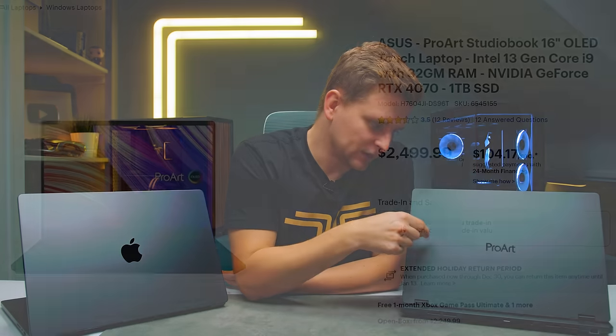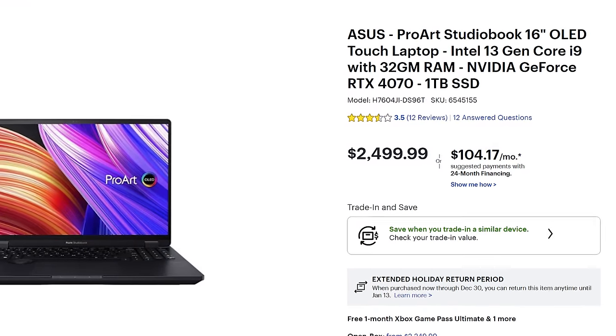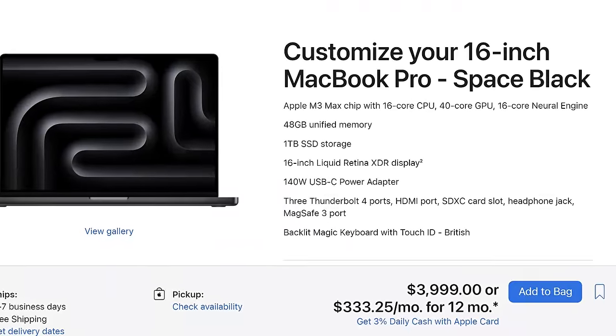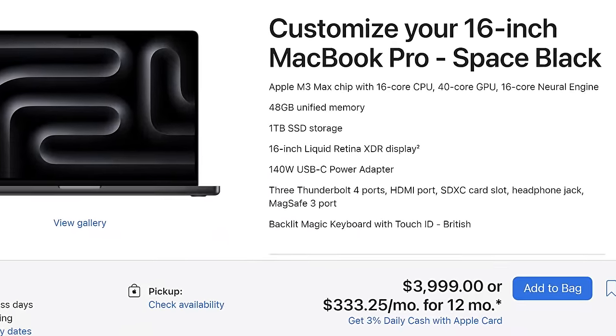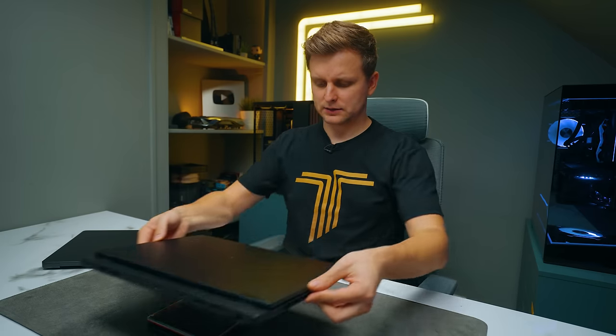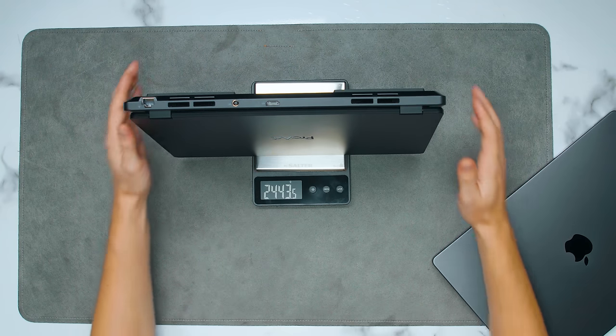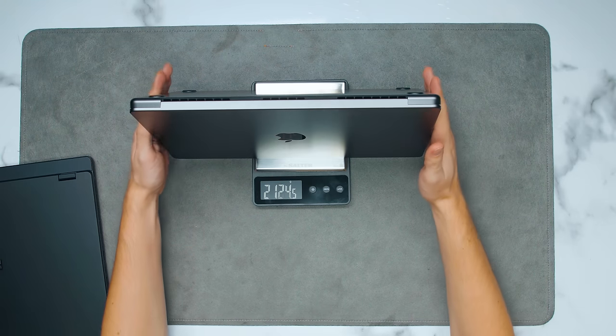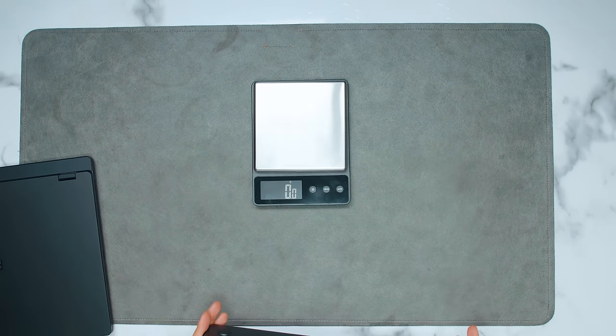First of all, the price. This Windows laptop here you can pick up for less than two and a half thousand dollars. This Apple MacBook Pro M3 Max chip is going to cost you four thousand dollars. In terms of weight, the Asus ProArt is about 2.4 kilos, and the MacBook Pro is 2.1 kilos — about 320 grams lighter.